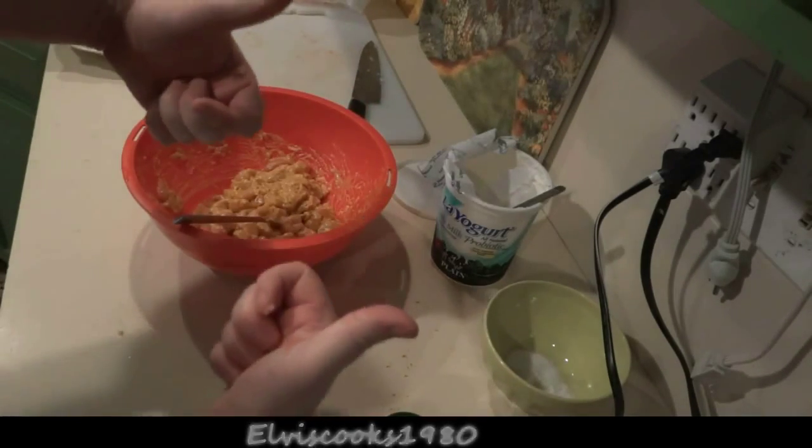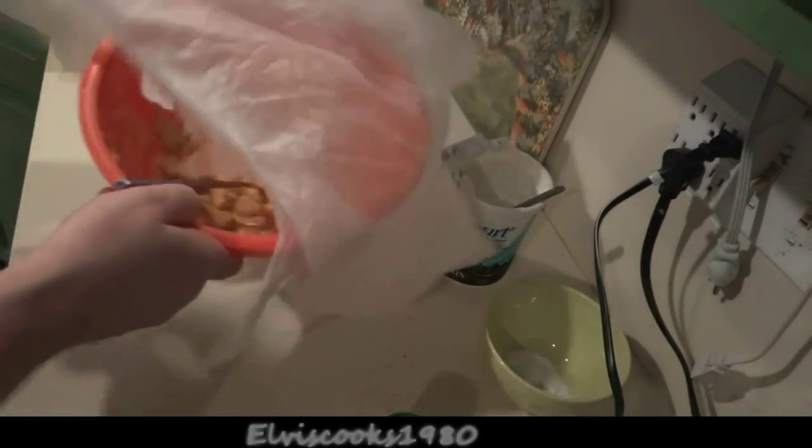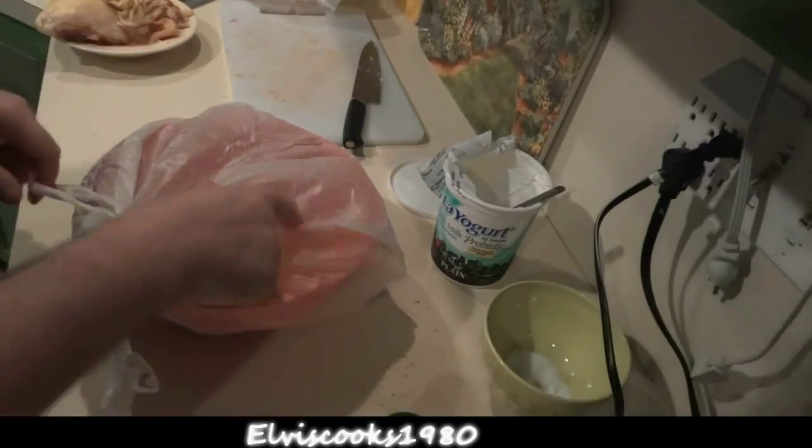I give it a thumbs up, so it's time to store it away in the refrigerator. Preferably for 24 hours, but you can get away with one to three hours.